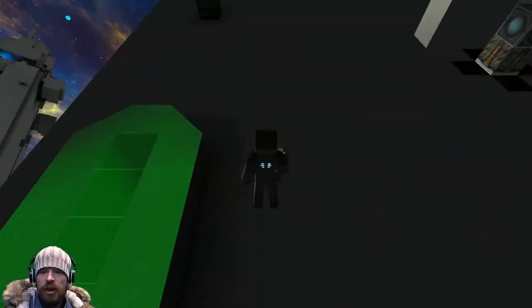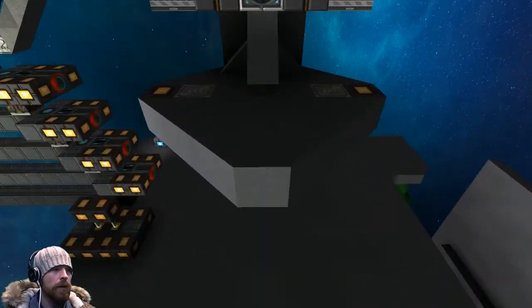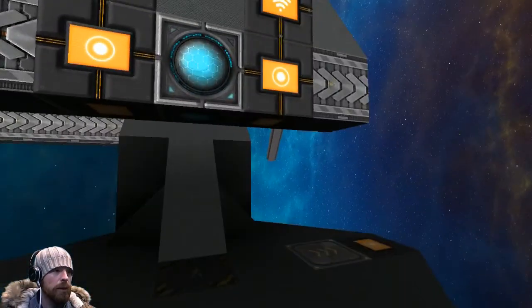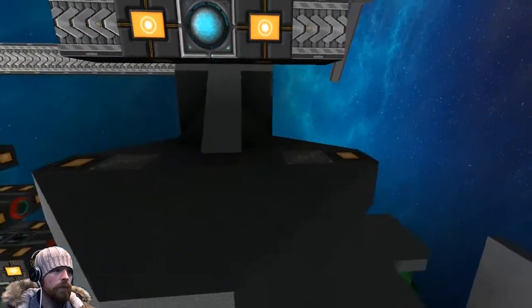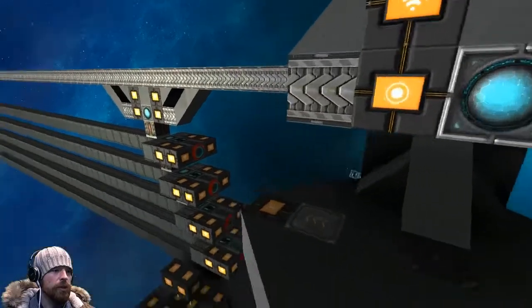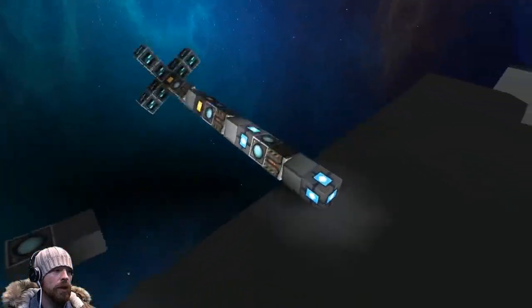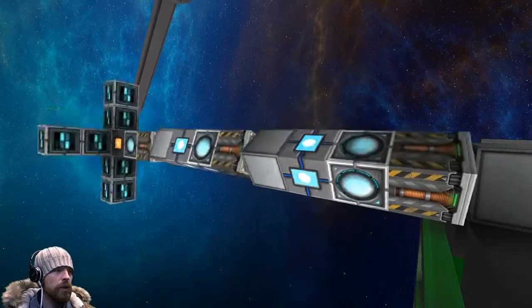Taking a look at the highest resolution textures available with the game right now — I think the bump mapping is working. The buttons and these systems look real nice. The wireless — taking a look at it here — that's looking really good.